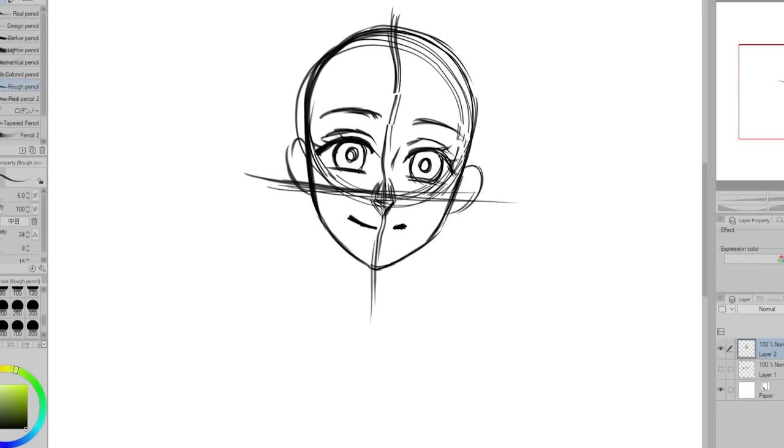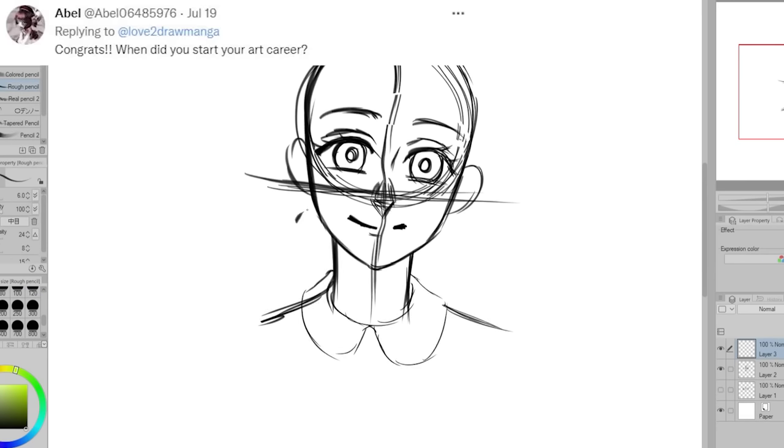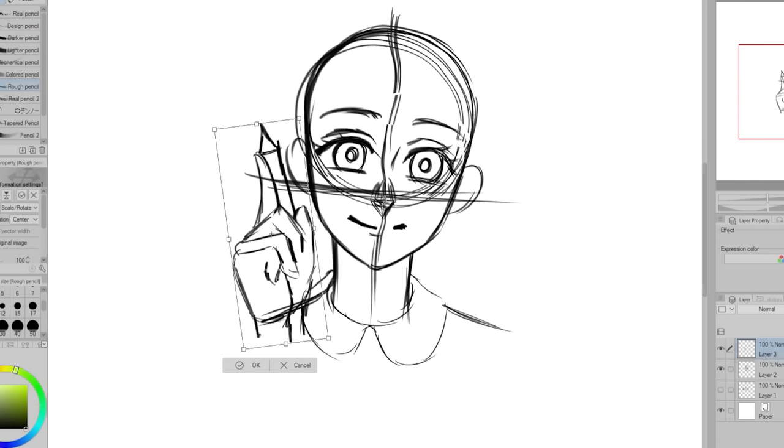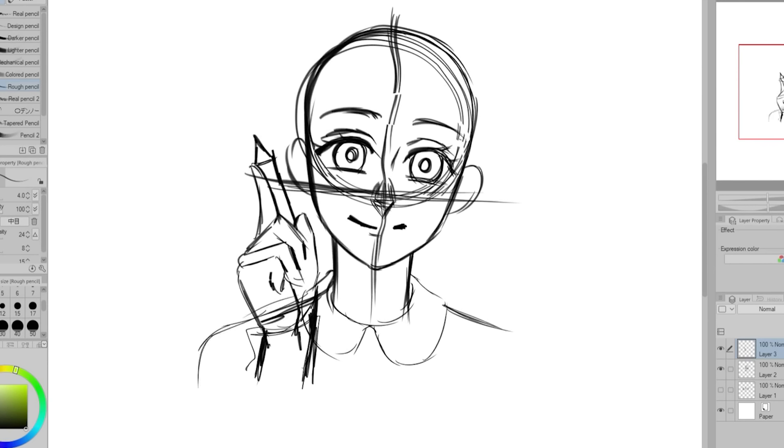So now I'll start answering some questions and I'll talk more about the art in between the questions. This question is from April: when did you start your art career? I would say I've truly had an art career for the last four years — that's when I started making enough that I could support myself by just doing art and YouTube.